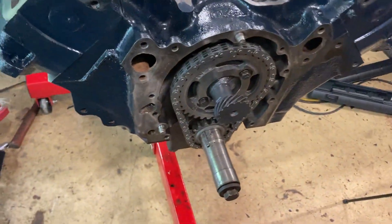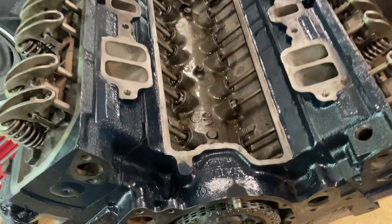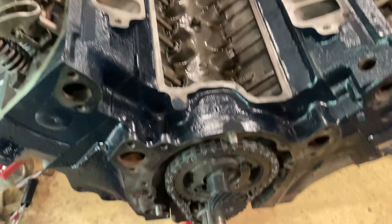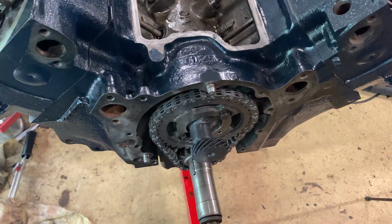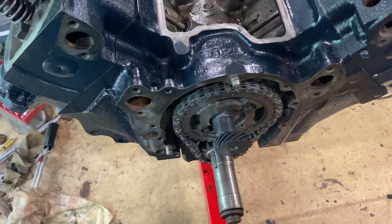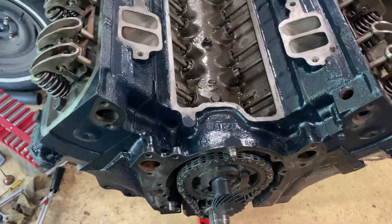The way this is, when we install that, it should be in the correct spot. So now I'm going to be at the point of putting the valley cover on and the intake, and also the front cover, the water pump, fuel pump, and oil pump. We're really getting close — a lot of the hard stuff's done. The bottom end's put together now.